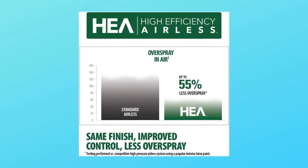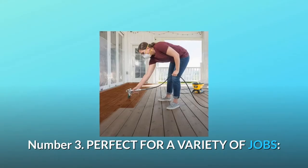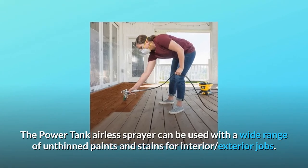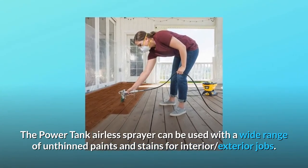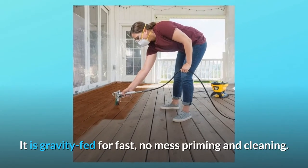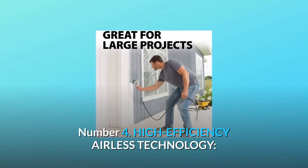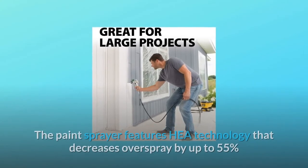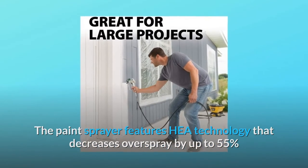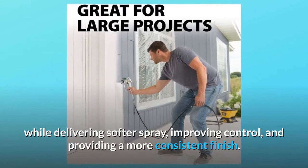Number three: perfect for a variety of jobs. The Power Tank airless sprayer can be used with a wide range of unthinned paints and stains for interior and exterior jobs. It is gravity fed for fast, no-mess priming and cleaning. Number four: high efficiency airless technology. The paint sprayer features HEA technology that decreases overspray by up to 55% while delivering a softer spray, improving control, and providing a more consistent finish.